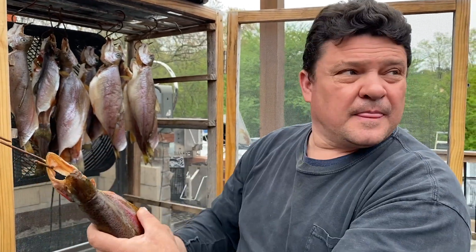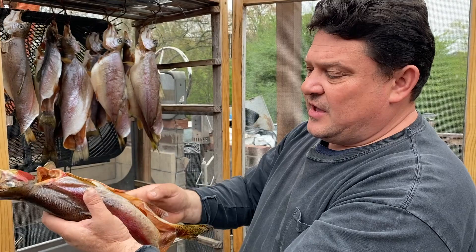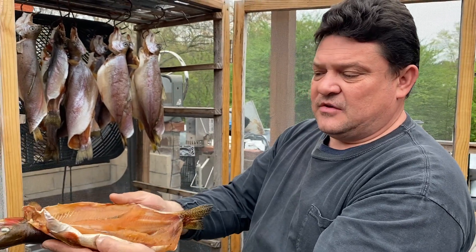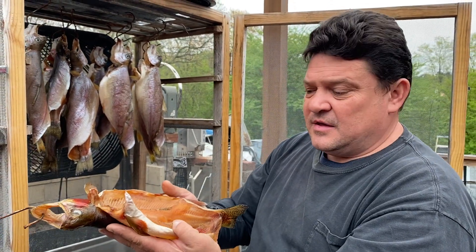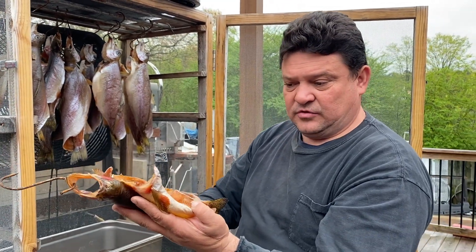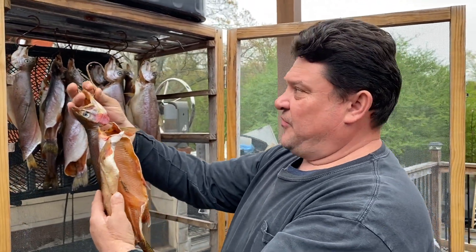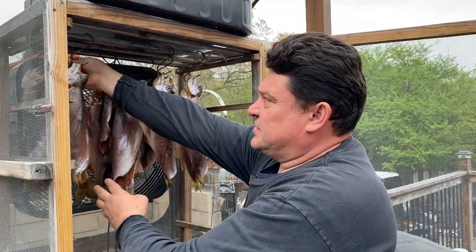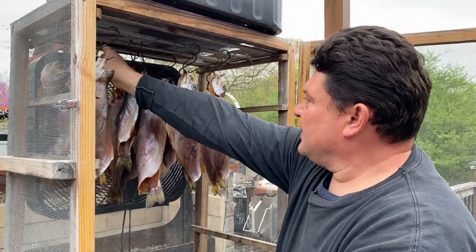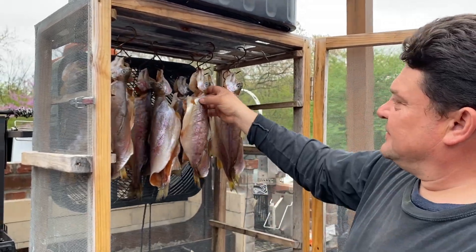The bigger ones need to dry longer. What I'm going to do is cut the head off and put them in a vacuum bag — not a zip bag, a vacuum bag. You can store them in the refrigerator or freezer for a long period of time, and when you open it, it'll be fresh like you just cut it.